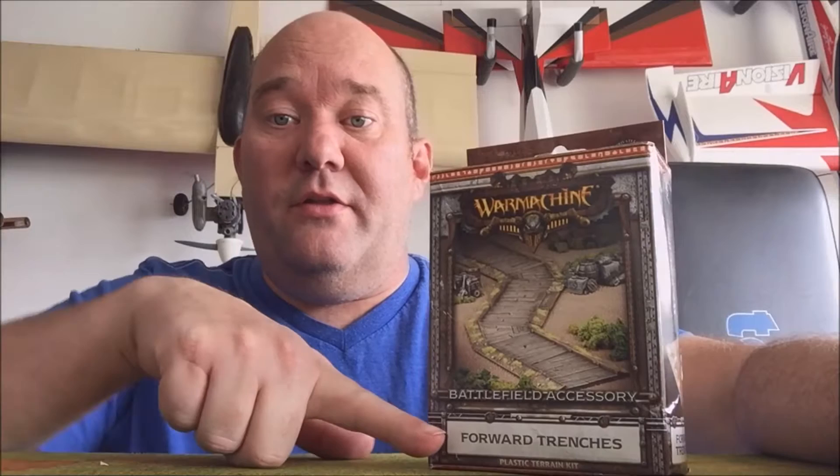Hey, this is Larry from Larry's Hobby Garage. Today we got home from work and the forward trenches came in the mail. We're going to pop these open and take a look.